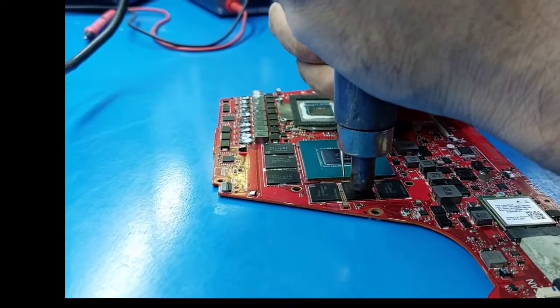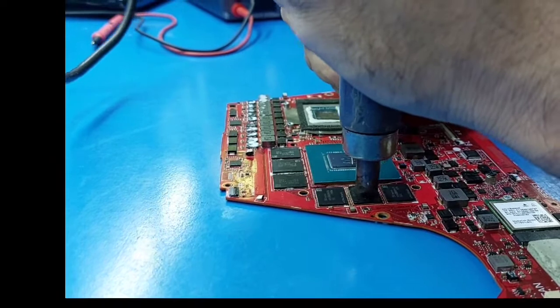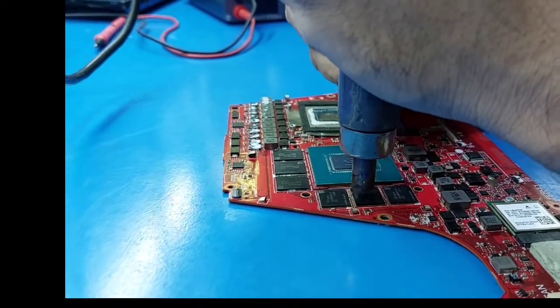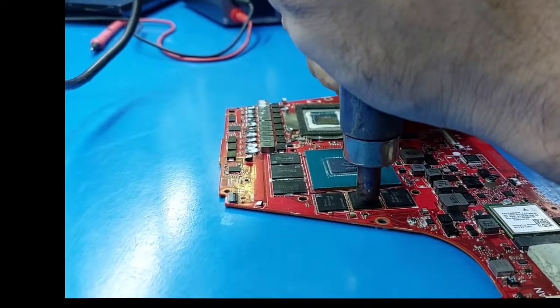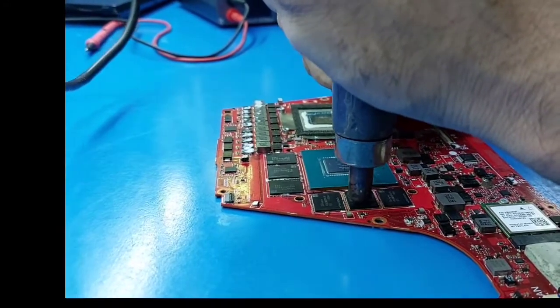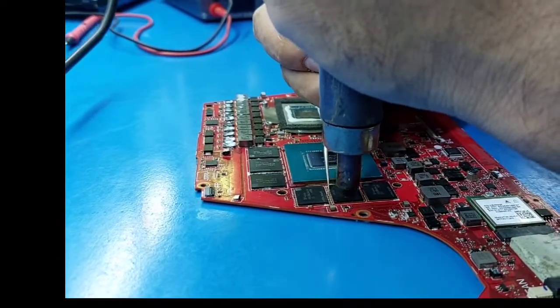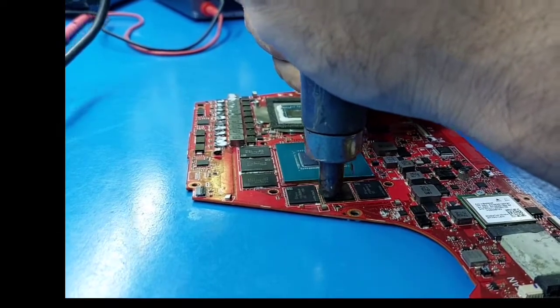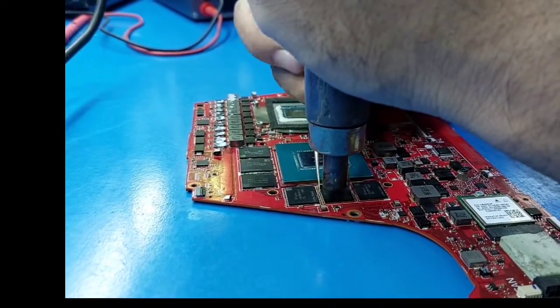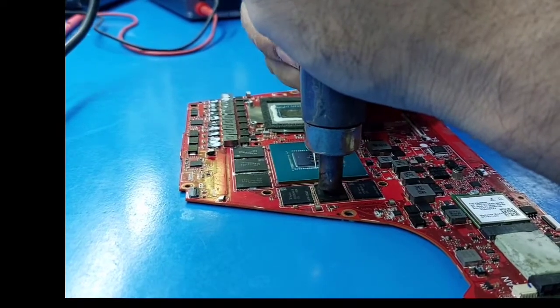Sometimes VRAM or some components are short — it could be an IC, resistor, capacitor, or anything like this VRAM. When it is short, the balls are attached and welded to the PCB, which is the problem with the chip.